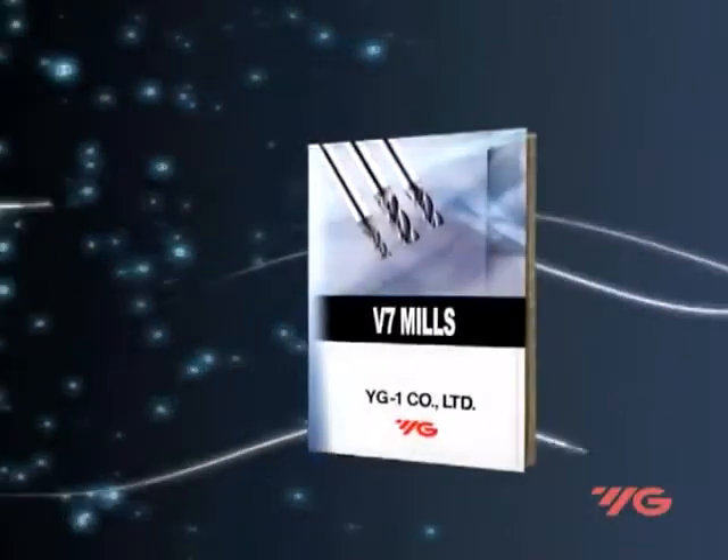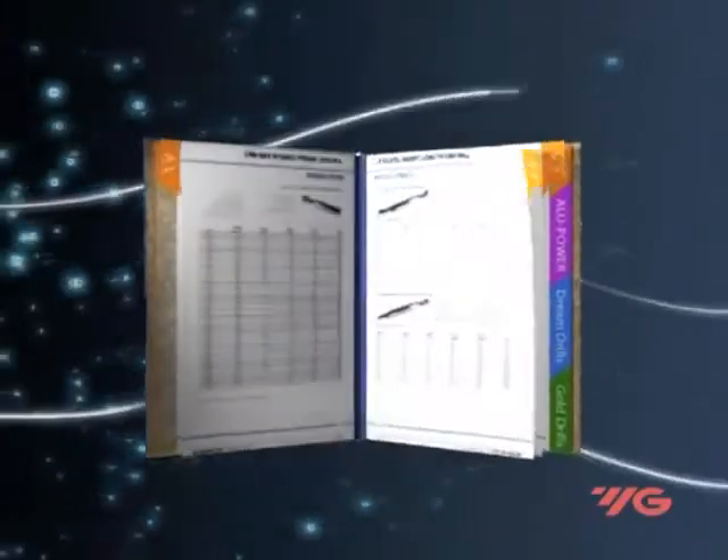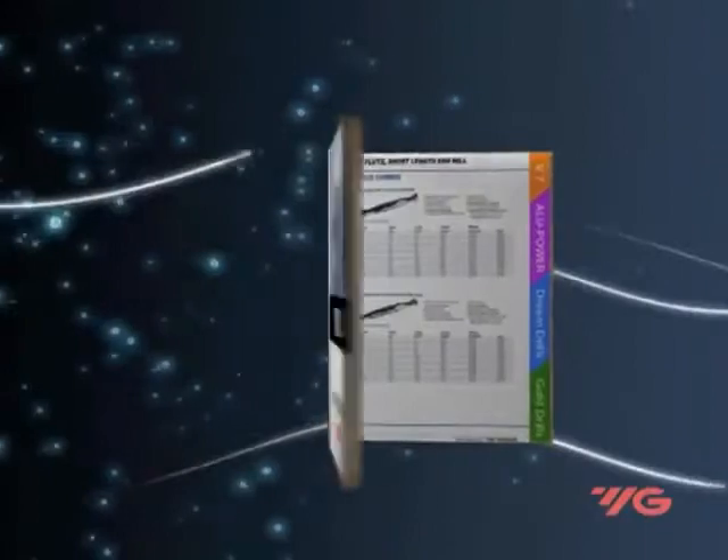V7 tools represent a completely new milling generation. They are made from premium coated solid carbide, used for both roughing and finishing operations using only one tool.